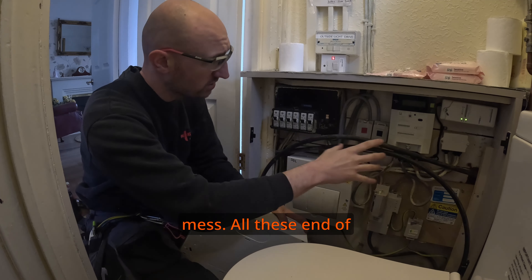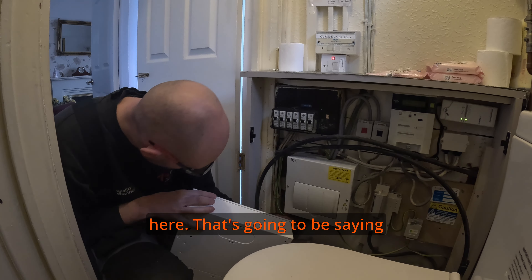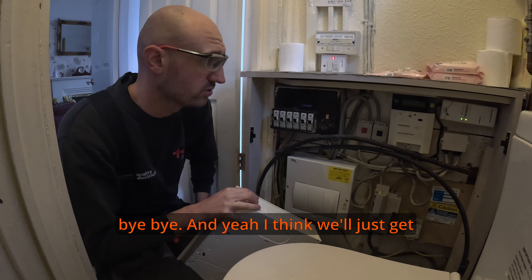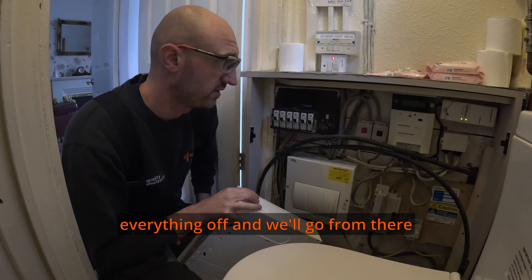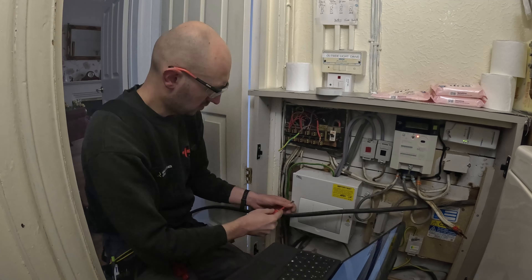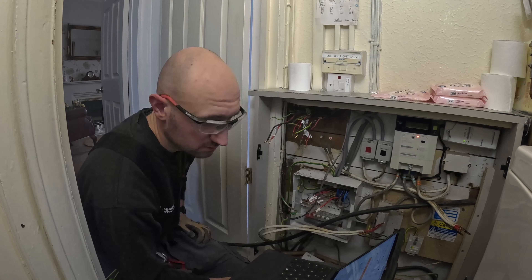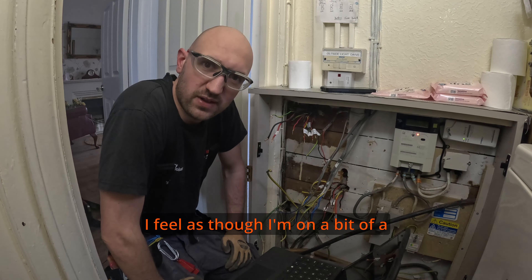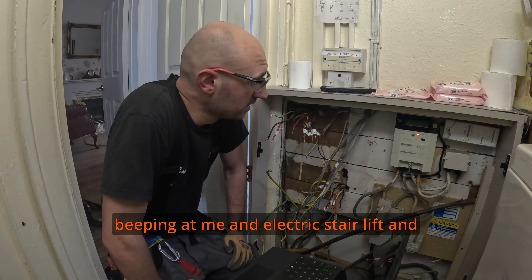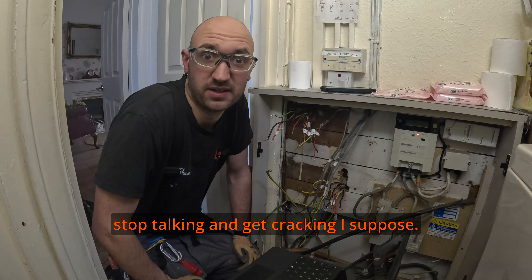It's going to be a fairly simple swap, and we're going to tidy all this up because it looks a right mess. All these junction blocks are going to go — there's going to be one earth bar. There's a floating earth bar under here that's going to be saying bye bye. We'll just get stripping out, turn everything off, and go from there. I feel like I'm on a bit of a time trial because I've got a stairlift beeping at me and an alarm that'll start going off soon, so I'd better stop talking and get cracking.